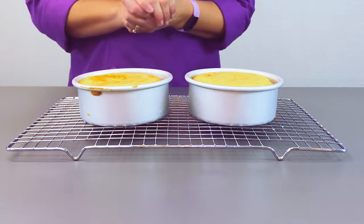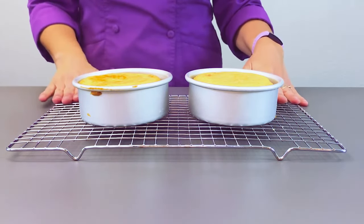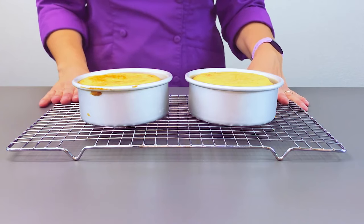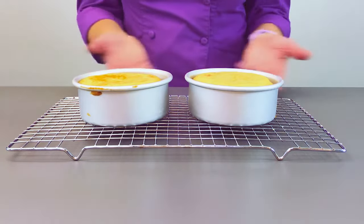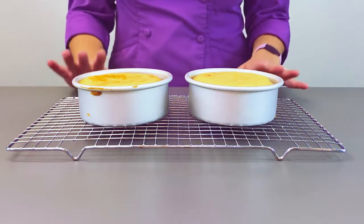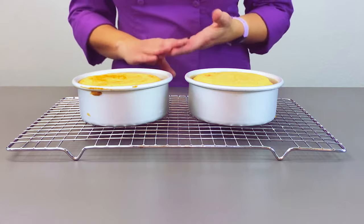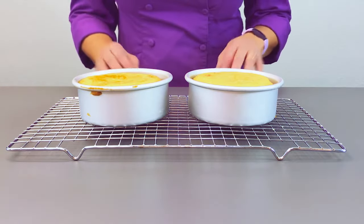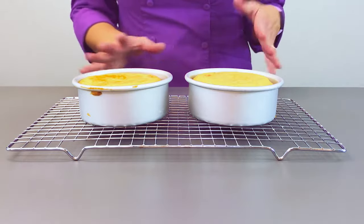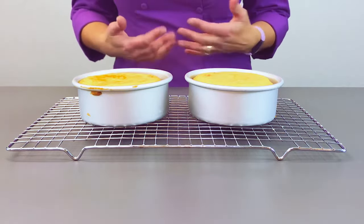Once you have removed your cakes from the oven, you want to place the pans directly onto a cooling rack. The reason for that is simply that you want air to be able to circulate underneath them and allow these pans to cool a little bit — first so you can handle them, but also because we want to try to stop the baking process. These pans coming out of the oven are very hot and the cake on the inside will continue to bake.